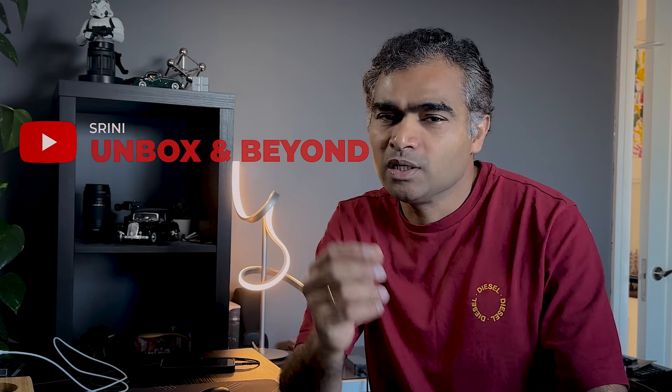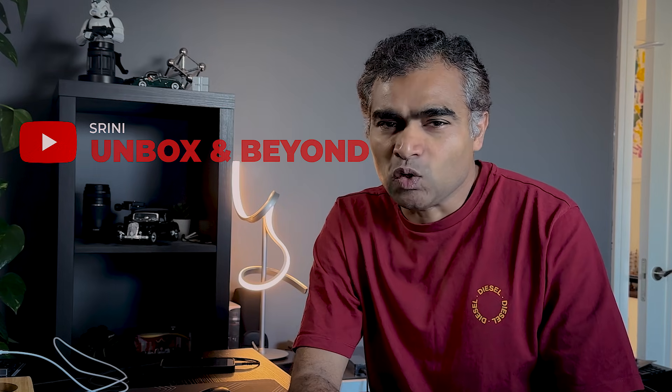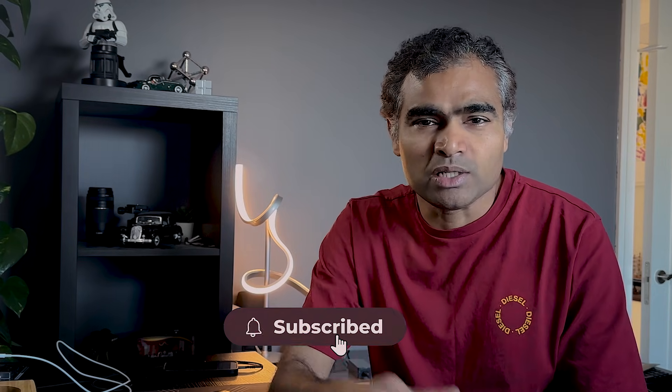Hey guys, welcome back to my channel Unbox and Beyond, and my name is Sweeney. This channel is all about first impressions and overviews of products. So if you like such kind of content, make sure to hit the like button and subscribe to my channel.